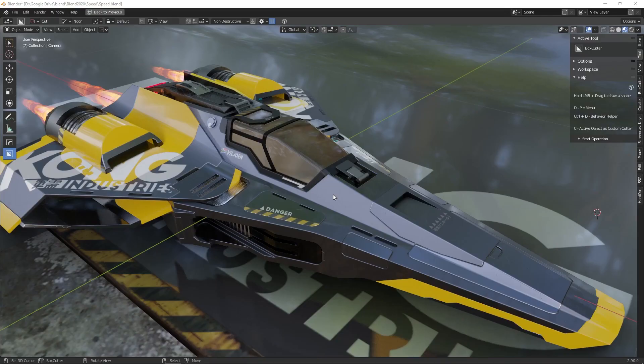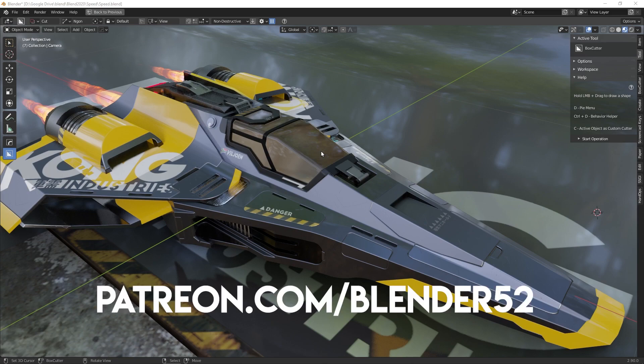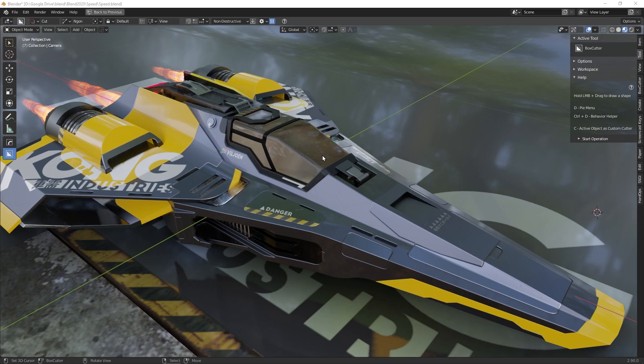So those are just a few little dirty tips on how to avoid UV unwrapping. I hope you never have to unwrap anything ever again — this just saves you time so you can focus on your creative process. As always, I'd like to thank our Patreon supporters: Mr. Nigel Hillier, Lee Boynton, Crow 3D, and Unfi Killian Z. If you'd like to support us, head over to patreon.com/blender52 — otherwise I'll see you in a week. Cheers.